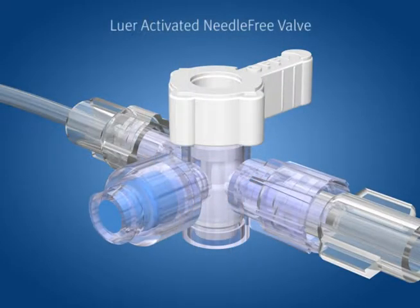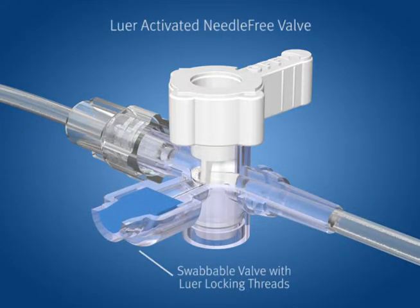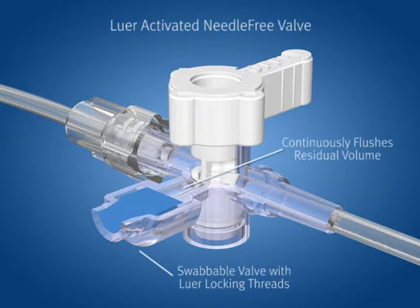Complete needle-free access to the patient's blood is provided through the use of the novel swappable valve. This valve utilizes key design features that eliminate some of the additional steps required during the priming and flushing process when using the traditional swappable valve for blood sampling.